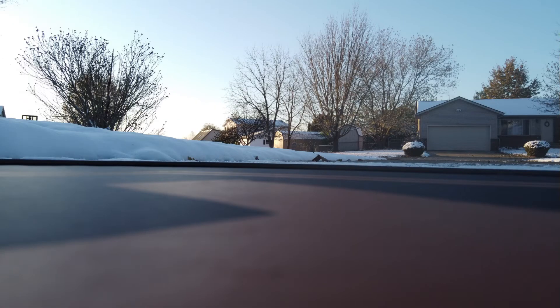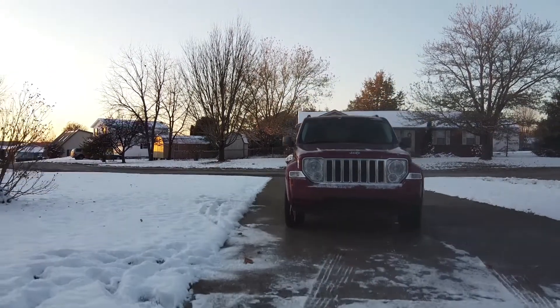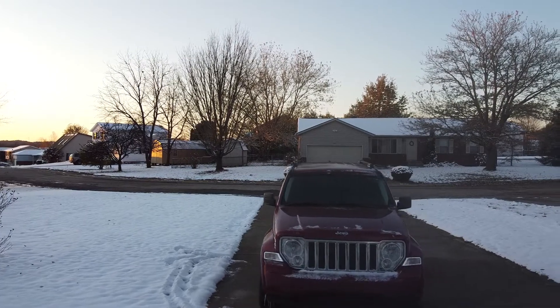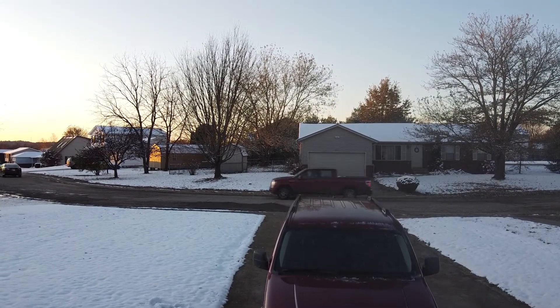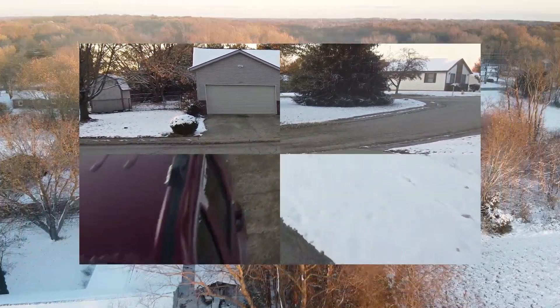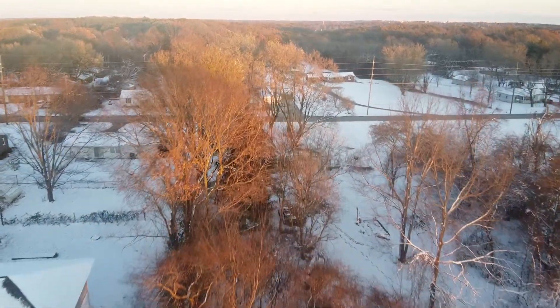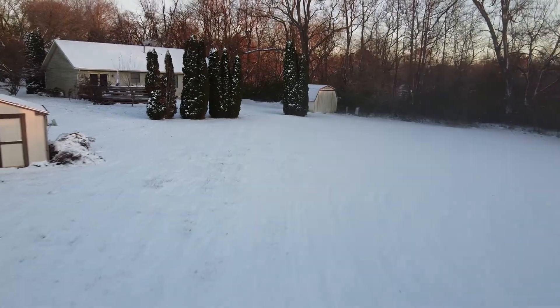So I was thinking, am I going to fly? Well, here I am at home and I am going to put the drone up and fly.